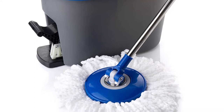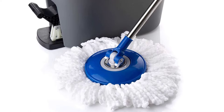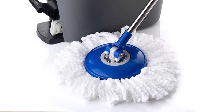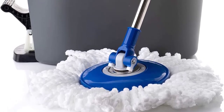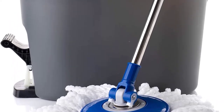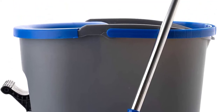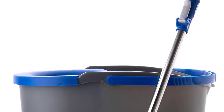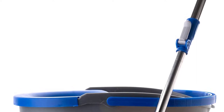Our tester noted that the instructions for setting up the mop could have been clearer, but that in general the mop was very user-friendly. They gave it a 5-star rating for effectiveness, portability, and maneuverability. This mop and bucket set does get somewhat heavy when filled with water, but not more than you'd expect. Our only real complaints are that the heads are somewhat hard to remove and the bucket is a bit big. If you live in a small living space, you may want to find a more compact option.